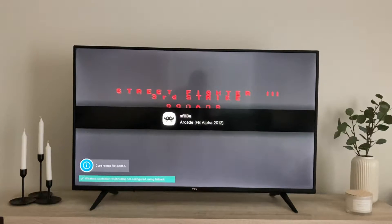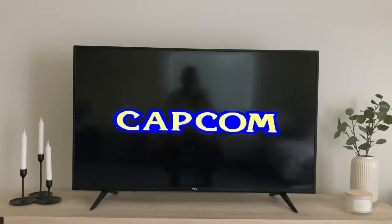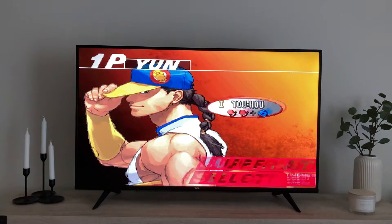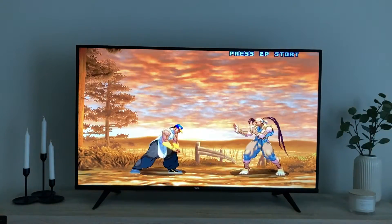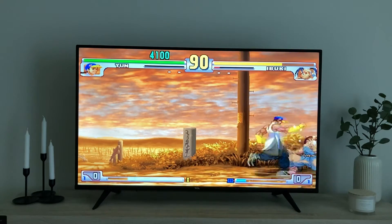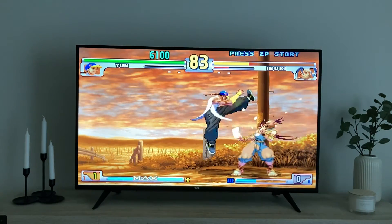It's your dad's favorite too — did you know that? Let's go. My favorite character in this game is Yun. Are you ready? Go! Good, good, good, good, good.